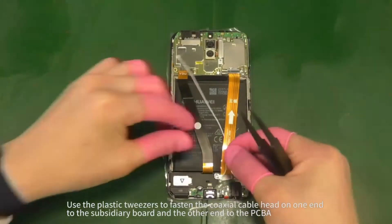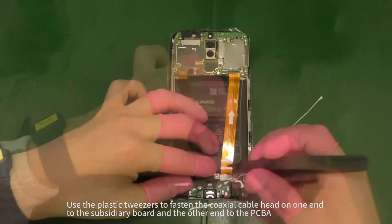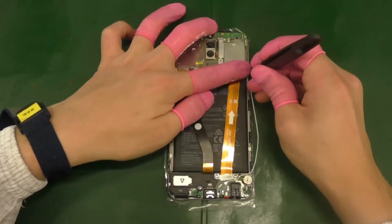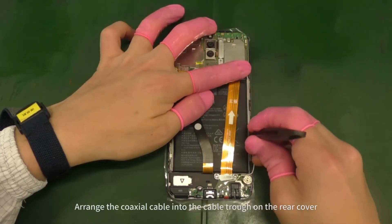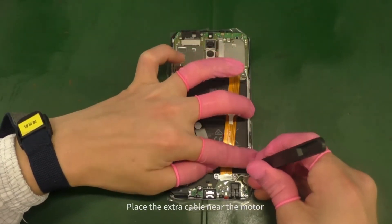Use the plastic tweezers to fasten the coaxial cable head on one end to the subsidiary board and the other end to the PCBA. Arrange the coaxial cable into the cable trough on the rear cover. Place the extra cable near the motor.